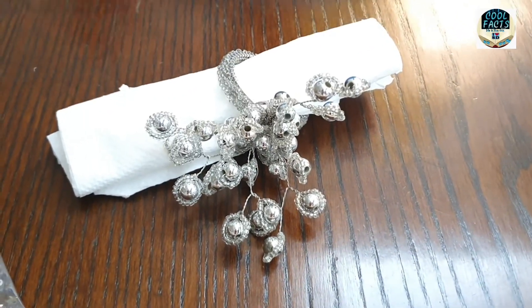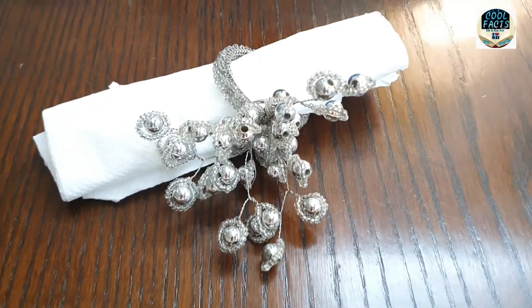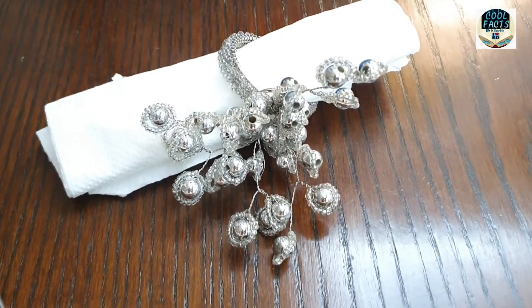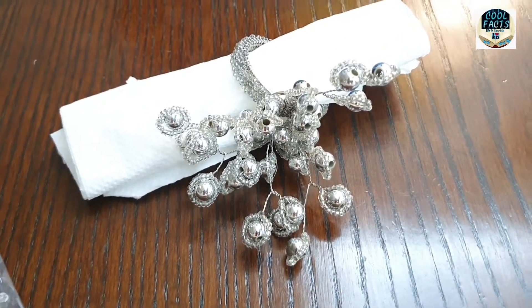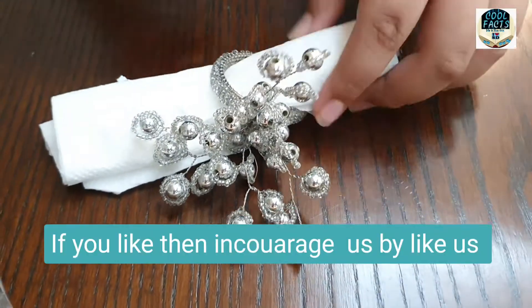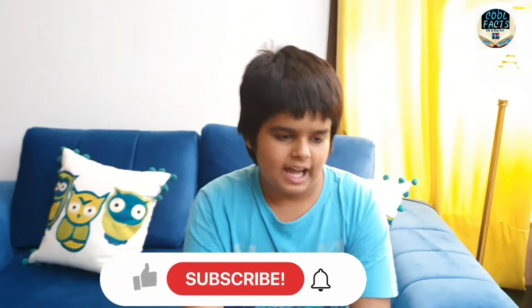You can buy it online — I bought it from Amazon and I will put the link in the description. This is my unboxing review. I have finished my video.